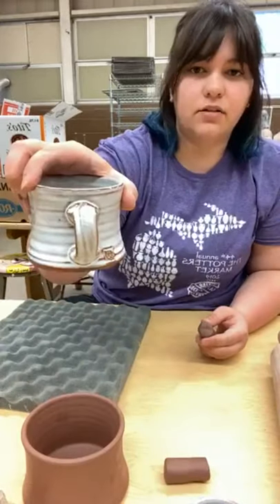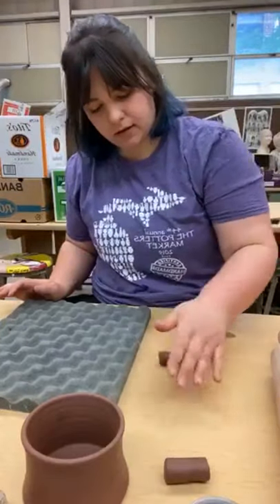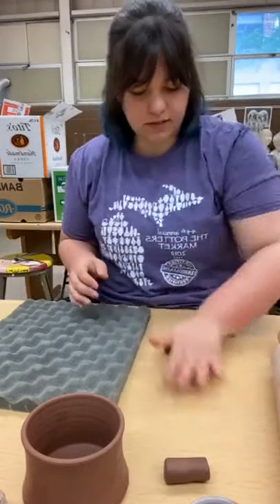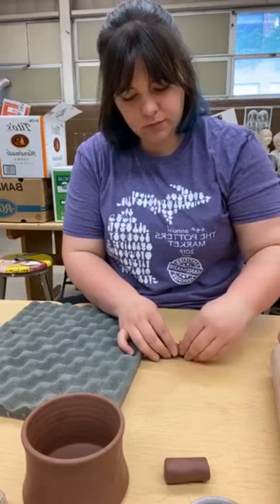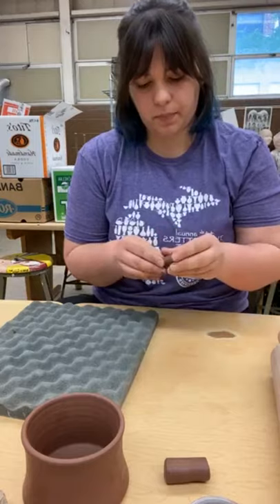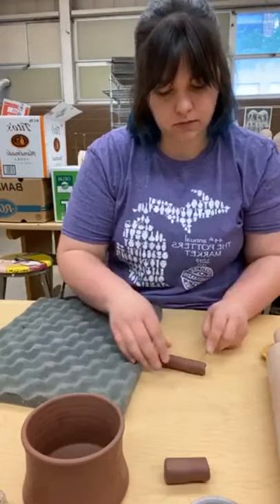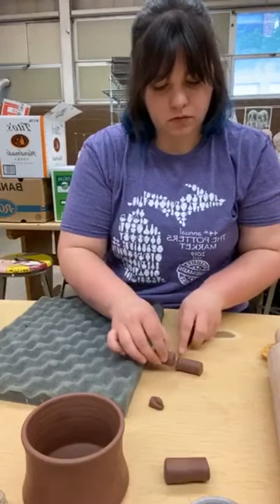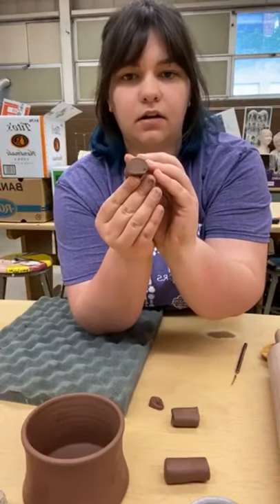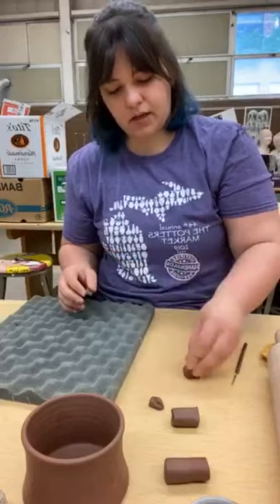These are a kind of hand-built handle — I haven't been able to figure out a real term for them. You might call it a pinched handle. Every mug or piece you're putting a handle on is a little different, so you'll have to figure out how much clay you need. In general, you grab some clay and roll it into a ball shape.